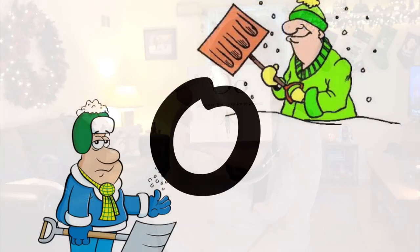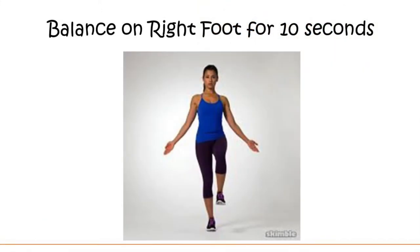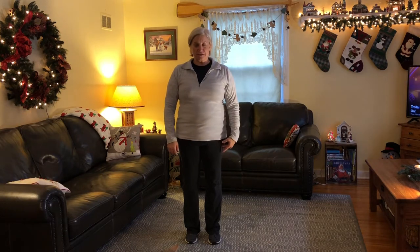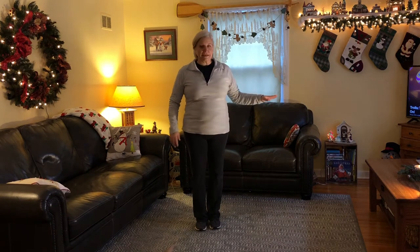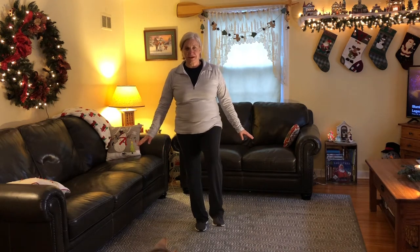Our next letter in the word shovel is a vowel and that letter is O. O is the next letter in the word shovel. You are balancing on your right foot for the count of 10. Get ready to lift your left foot up and balance on one foot. We're doing some more balancing — this time balancing on our right foot, bending our left, and holding it for the count of 10. You can put your hands out, put them on your hips, or hold on to something and try to let go. Try to balance and lift your left foot up.